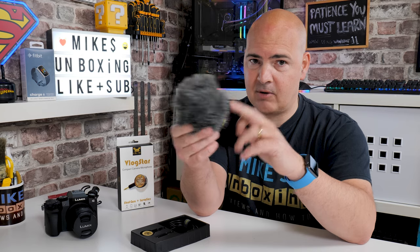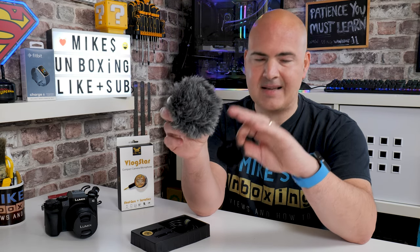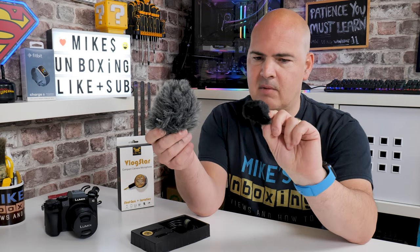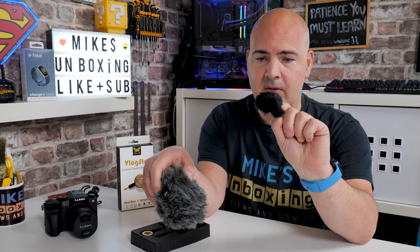If you're looking at the Rode VideoMicro for vlogging purposes and thinking it's a little bit on the bulky side, let's have a quick comparison. This is the wind muff off the Rode VideoMicro — it's pretty much a night-and-day experience. This is a really chunky thing. Put it on top of your camera and it bobbles around, gets in the way of your viewfinder, flippy-out screen, or flippy-up screen. This tiny wind muff actually does a particularly good job, as you'll see later.